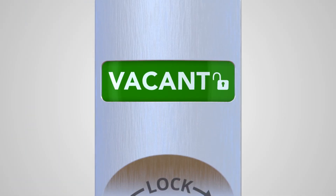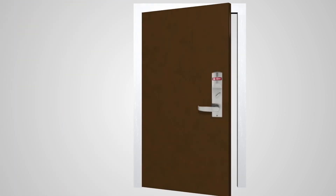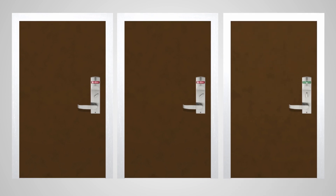The status indicator shows whether the space is occupied or vacant, with text, color, and symbols. With a large window prominently placed for maximum visibility, the status indicator provides instant reassurance and security you can see.